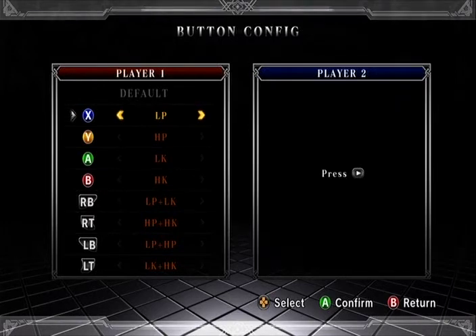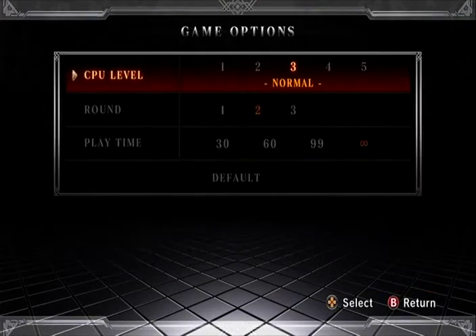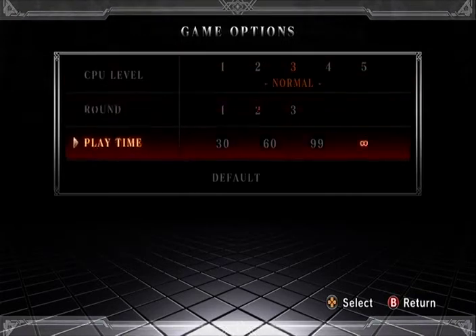It's the King of Fighters 13 on the Xbox 360.